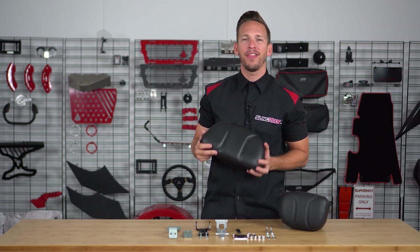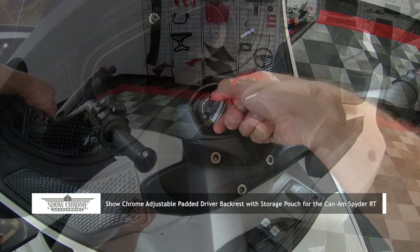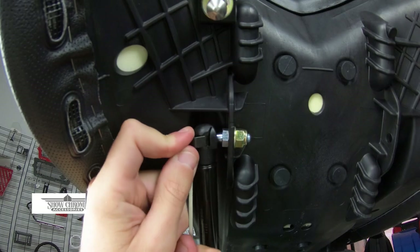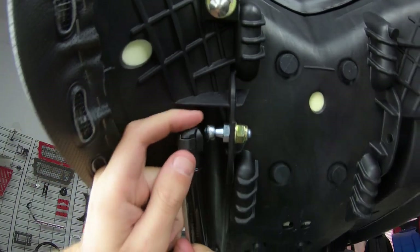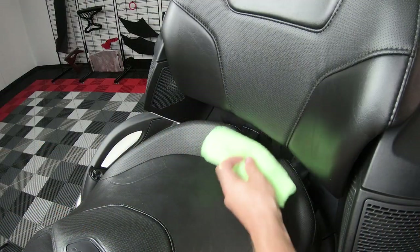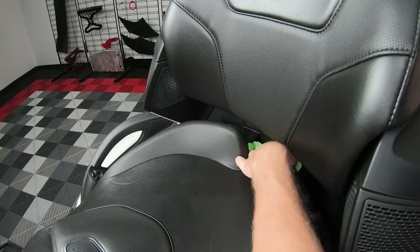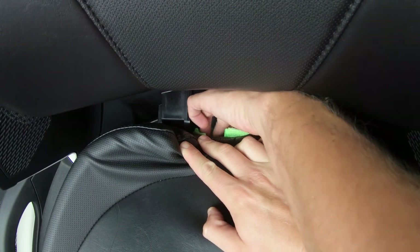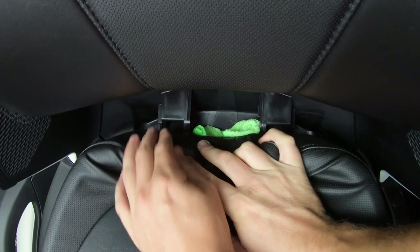So now follow me as I walk you through the installation process. Start by lifting your seat and using a screwdriver to pull this clip out just enough to detach your shock. Then you'll want to take a rag and stuff it down into the black hole behind your seat. Gravity seems to be a bit stronger back here, so this will help prevent the hardware from falling into the abyss and getting lost forever.